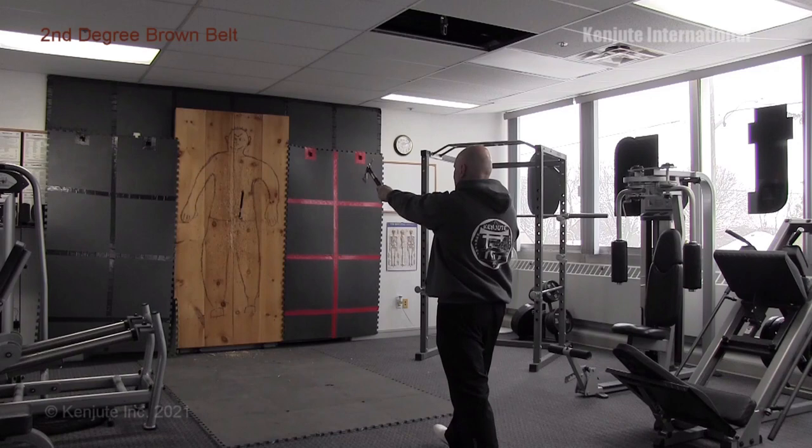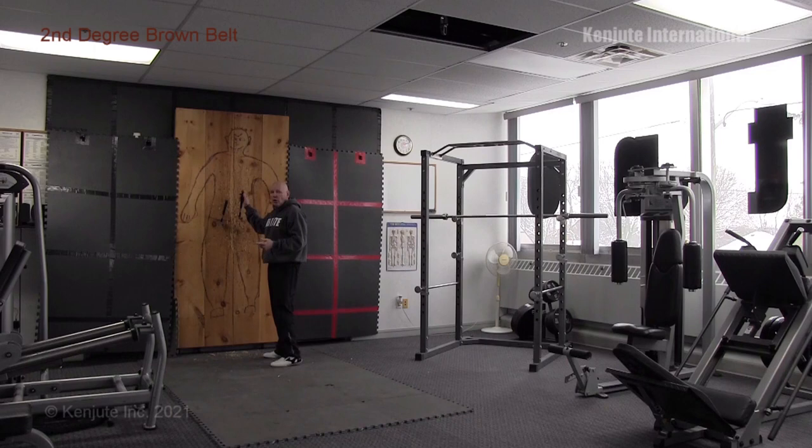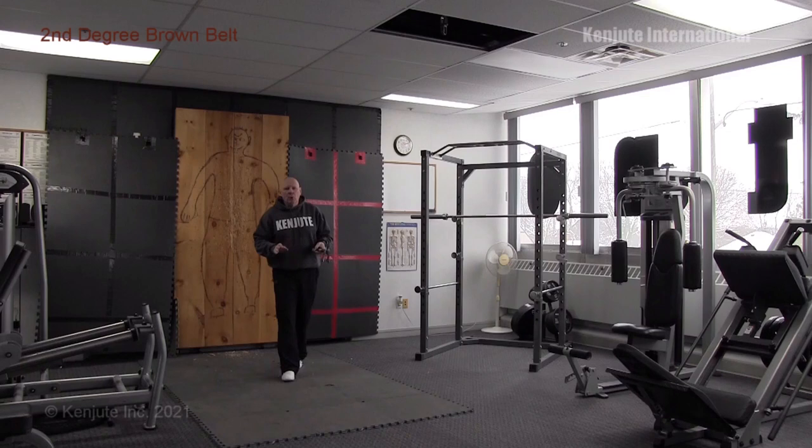Safety is very important. Make sure nobody is near the target or off to the sides because of rebounding — they should be well behind you or well off to the side. When extracting blades from the board, don't pull them side to side as you'll chip the blade; lift up and down, wiggle and come back. When throwing, aim small, think small, be safe, and have fun.